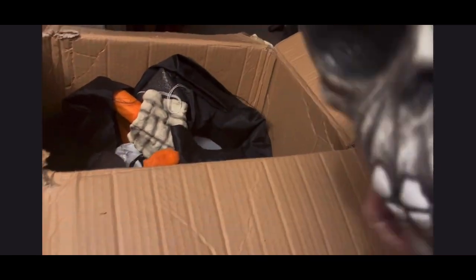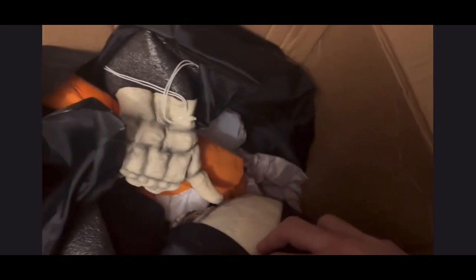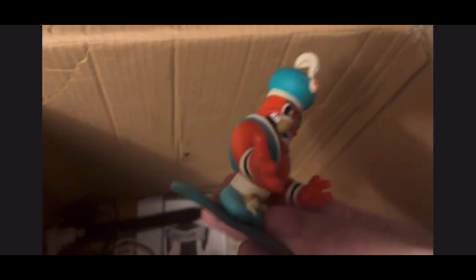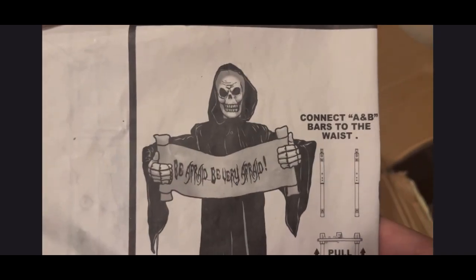It has no batteries but it probably lights up or something - pretty cool. It's got Spirit bags in here too, older ones I think. Let's try to pull them all out. There are also some little figures. And there are screws. My other one did not come with instructions but this one does, so that's pretty cool.